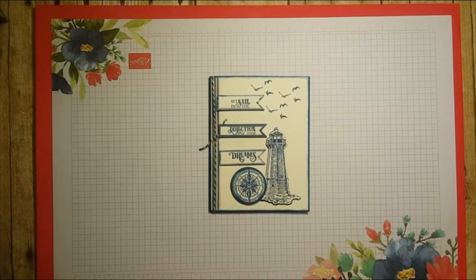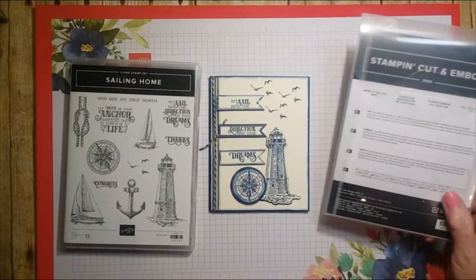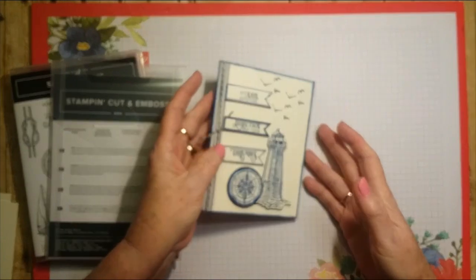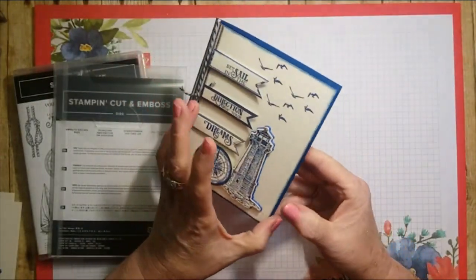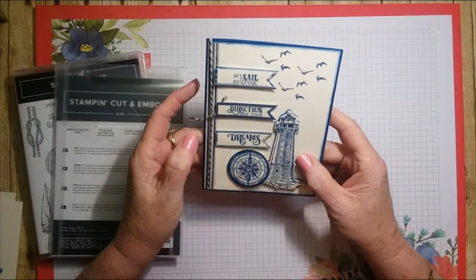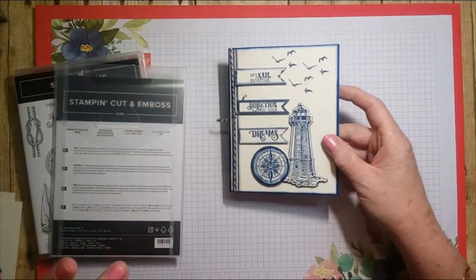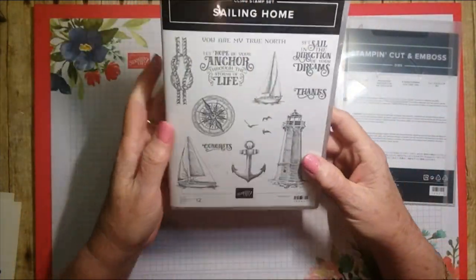Hello! Today I'd like to share one of our new sets coming out in the new annual catalog available on June 4th. The stamp set is called Sailing Home, and it has dies to match, so it comes as a bundle. The card we're going to make today is this one — I think it's stunning. I love this stamp set already; I've made so much stuff with it.